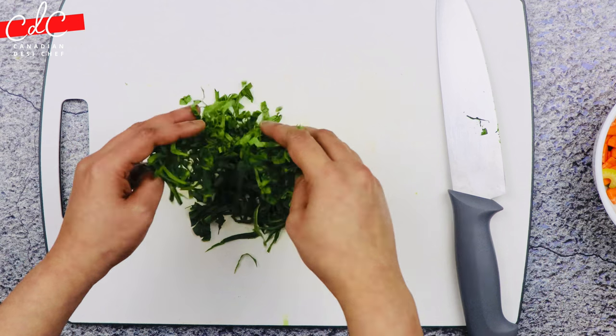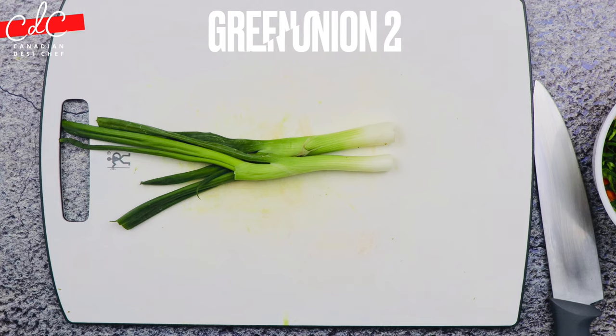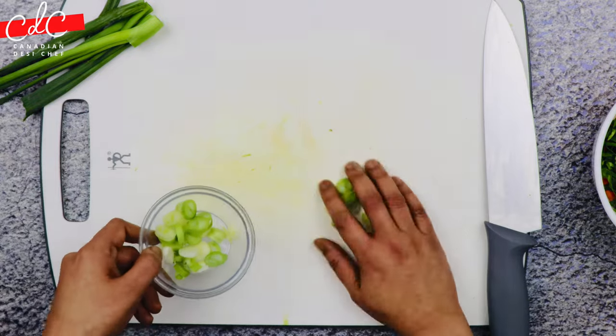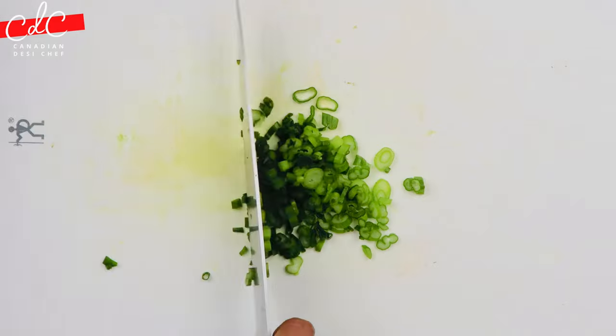Keep all these vegetables in the same bowl. Then divide the green onion into two parts — roughly slice the white part and keep it in a separate bowl, then slice the green side and put it aside separately for later use.